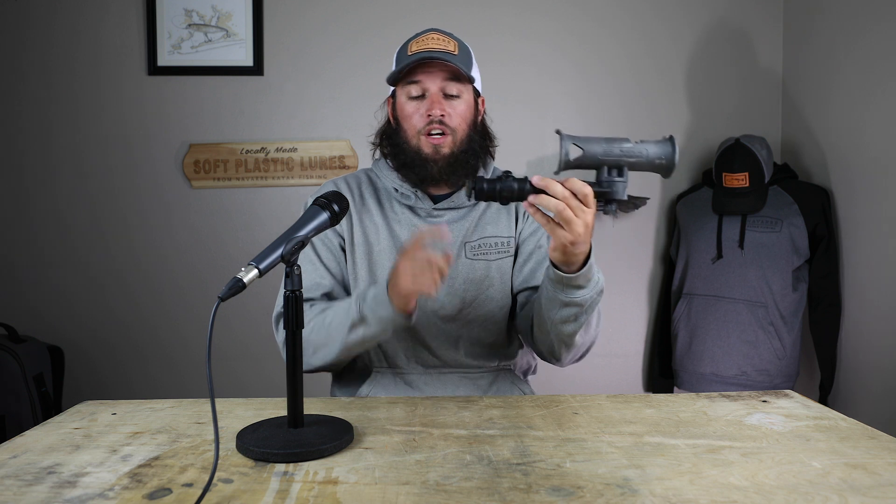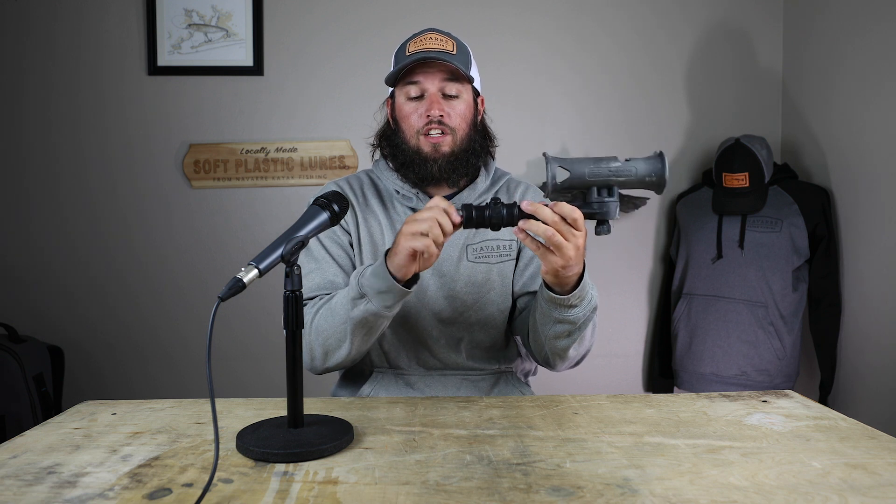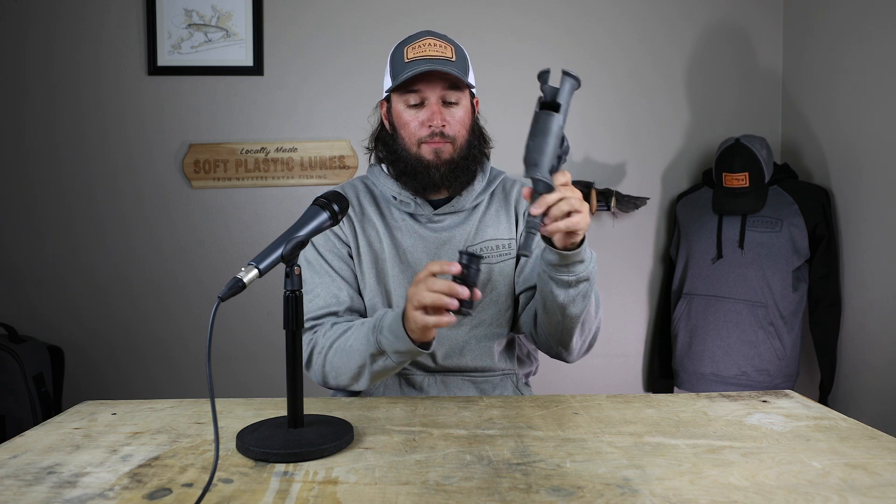And that is a rod holder right there. Now this is the simplest version. This thing came out years ago, and since it was released they have remade it every year to keep selling you a new one — getting more complicated every single year. This thing is super simple. Track mount — this little guy goes in, screws right down to your kayak, and it's done. This piece pops out; it's called an adaptopost. RAM makes it. You can buy this whole kit for $30.